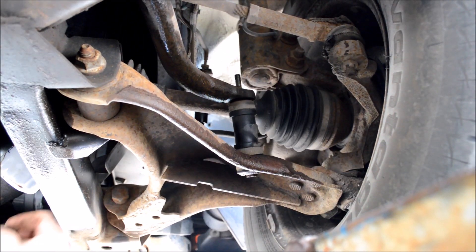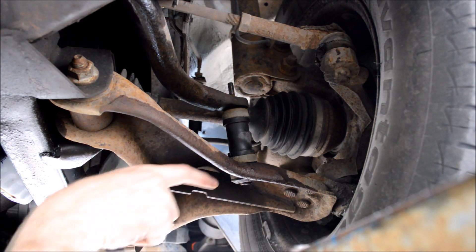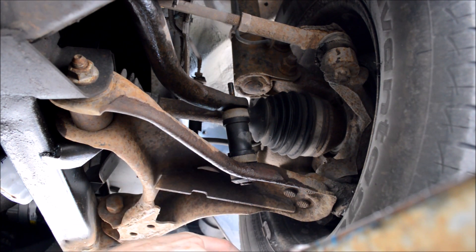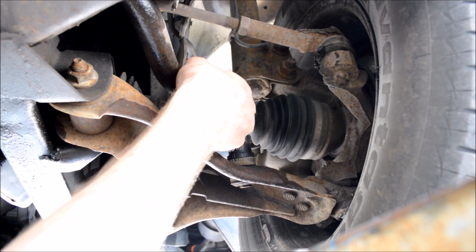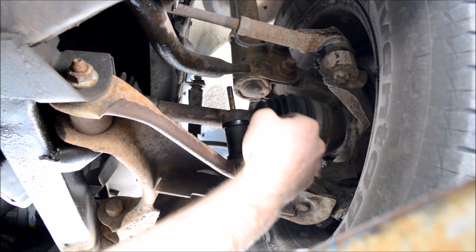Now to get the rest of this out — it doesn't just pull down nicely like I'd like it to — but we're essentially just going to pull this bolt out the bottom that way. Since the other side's already busted, I can go ahead and tip the sway bar up. Otherwise I'd have to take the nut off the other side to do this.